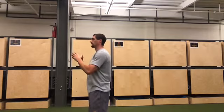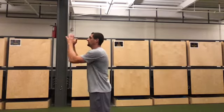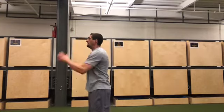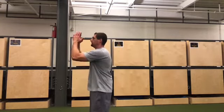A couple reps here done at real speed. That's our arm swing drill, designed to improve range of motion and speed, and to improve the overall contribution that the arm swing makes to our vertical jump.